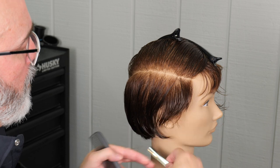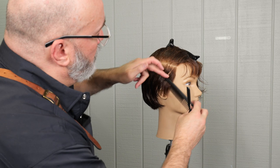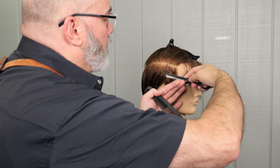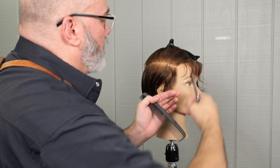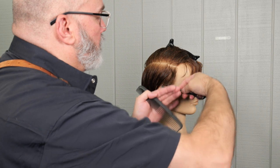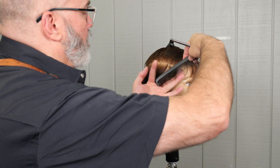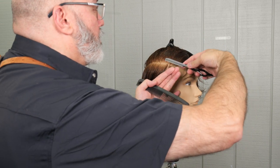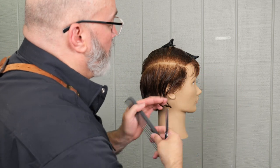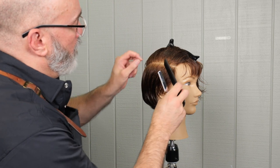Working that down — now I'm going to check the length and see how it's looking. I like the length at the ear but I think it's a little bit long at the top of the section. So I'm going to go back and take it a little shorter at the top and blend that down to the length I already have at the bottom, just to tighten it up a little bit, but leave my length over the ear. I'm just going to clean up this last section and make sure everything looks good. That's looking pretty good, so we're going to continue on.